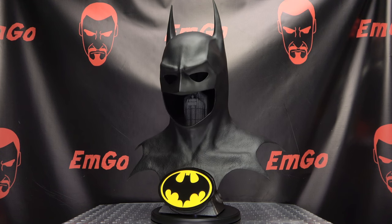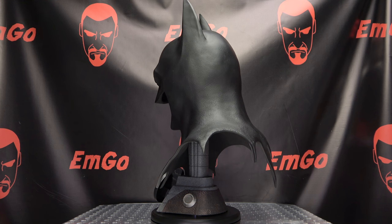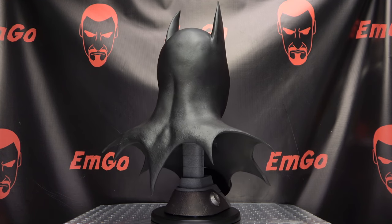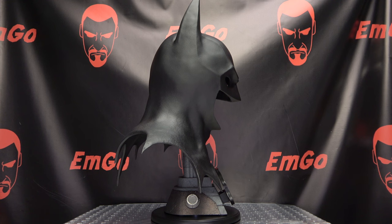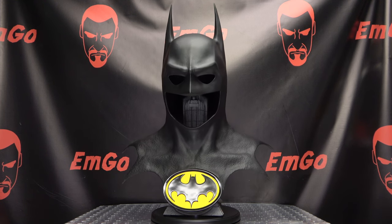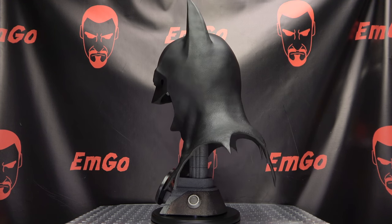There you have the Batman 89 cowl replica. This is a fantastic piece — absolutely fantastic. I could not be happier with it. Just superb craftsmanship, superb quality. I have nothing to complain about. Absolutely nothing to complain about, except maybe that I can't wear it. But if you're a fan of the 89 Batman movie, as I am, I think this is a no-brainer. Now granted, this is an expensive piece — it's an investment — but as far as I'm concerned, worth every cent. I am so happy that I have this. You can find this at BigBadToyStore.com — link in the description down below.